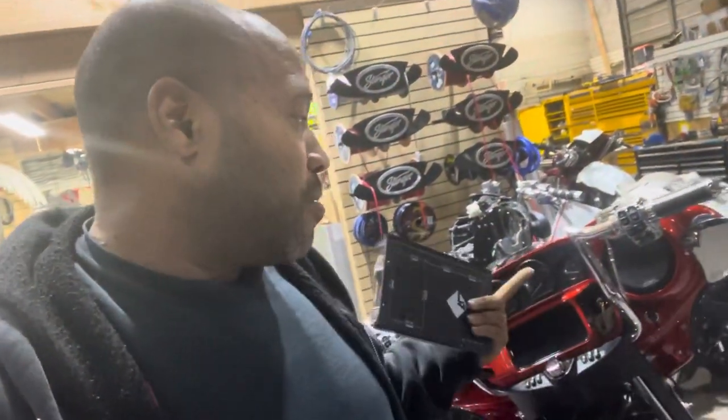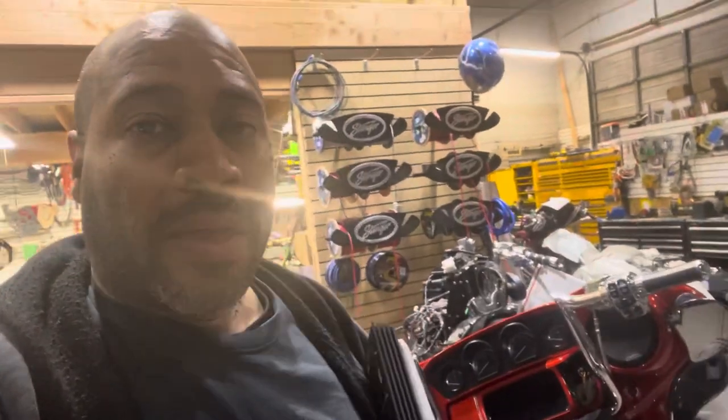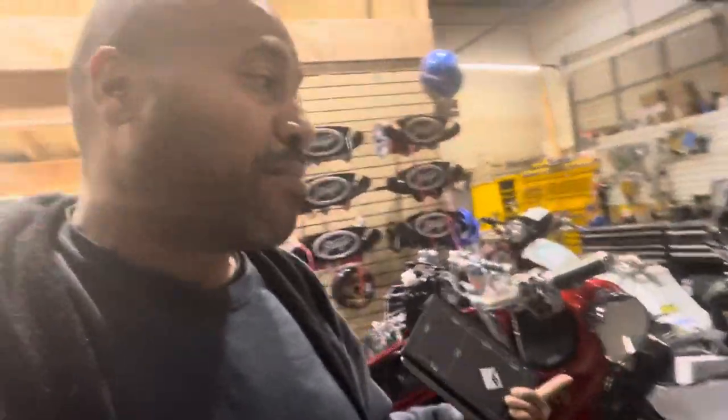The problem with the CVOs is a standard Harley that does the lid kit gets a little more bass because it uses 6.5s in the back. The problem with the CVOs is it comes with 5x7s from factory. The Rockford 5x7s are not my favorite, just like the Rockford 6.5s are not my favorite. This bike did not stand a chance because it had the Rockford 6.5s on top and then the Rockford 5x7s — I would have never done that; I would have left the Boom 5x7s in.